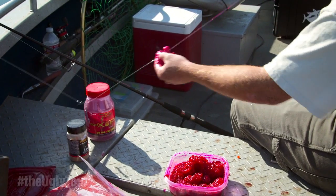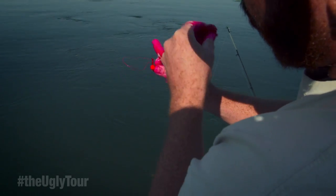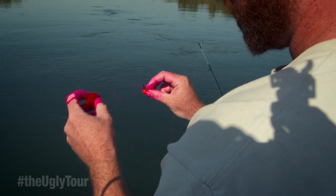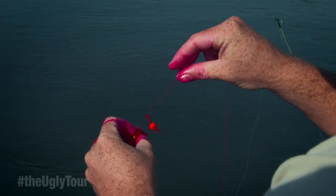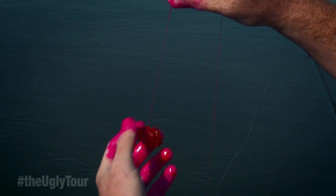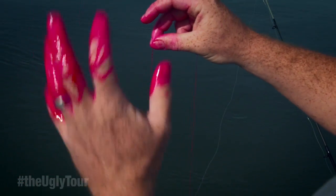Then you have your nice leader and your hook where you put an egg loop knot. Pull the loop through the eye. You have your small amount of roe — put it into the loop somewhere around the middle. And you lightly pull on your leader, not too much, just to where it holds it nice and snug. If you go too much, you'll cut right through the roe, which is pointless.